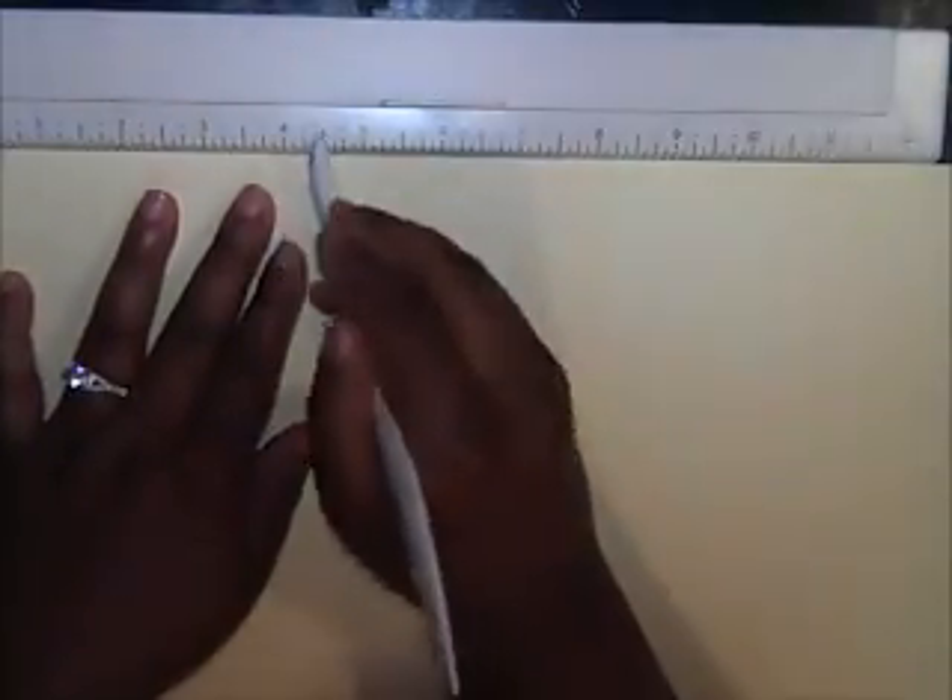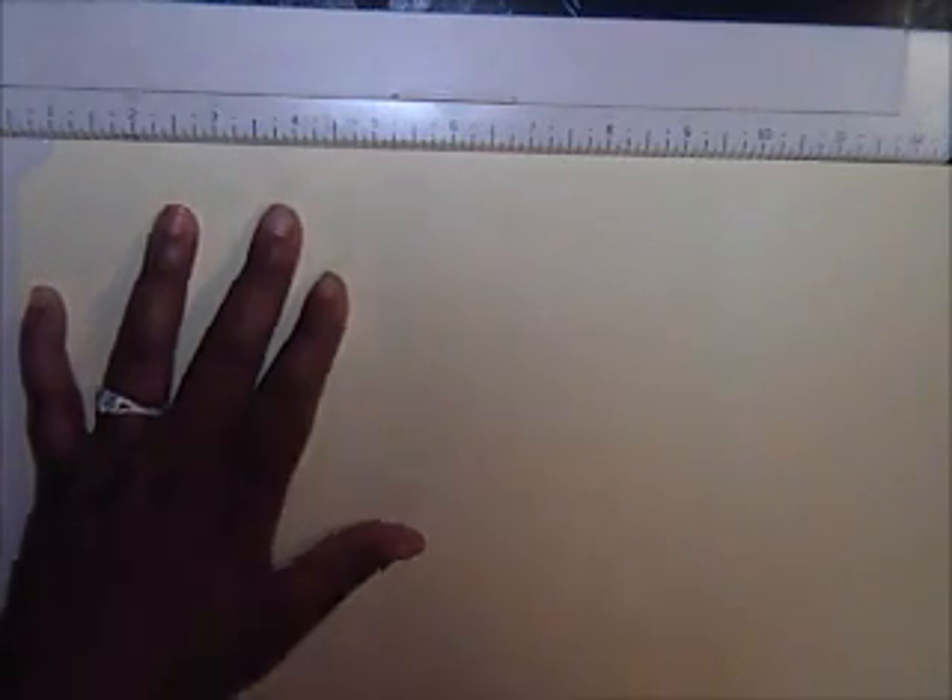Now we want to do some scoring. I'm going to use my MS scoreboard. On the lipless side — the side we just cut — you want to score it at four and a quarter. Try not to press too hard because these are after all dollar store folders. So four and a quarter for the first one. Then you want to flip it to the tab side, line that up evenly, and score it at five and a quarter. So we should have three score marks: the natural score mark from the folder, and then one on each side.